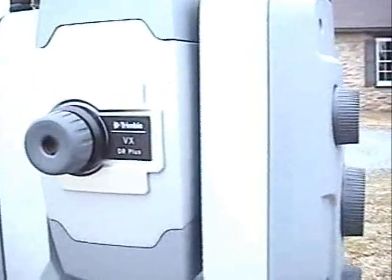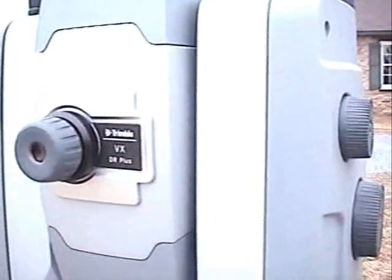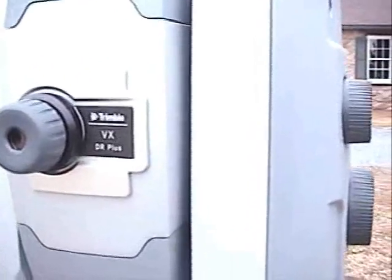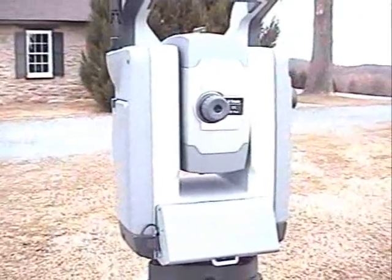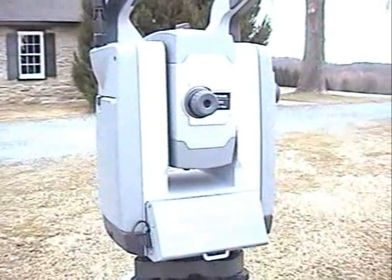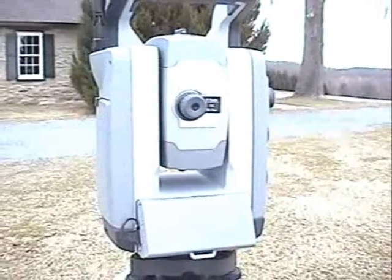Hopefully you can hear it — there's a little bit of background noise, but hopefully you can hear the instrument. You have to be right on top of the instrument to hear it. With the mag drive, it's very quiet, virtually silent movements. But when you do have it in scanning mode like this, you can hear the instrument just slightly.